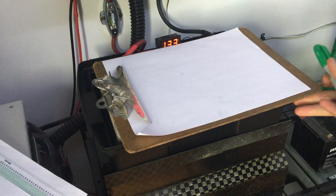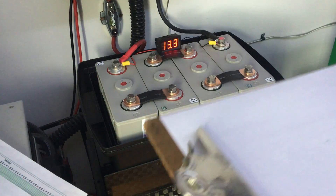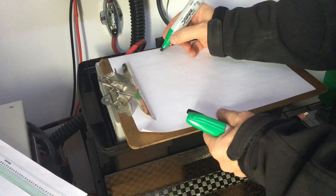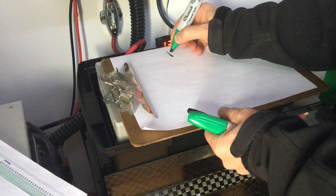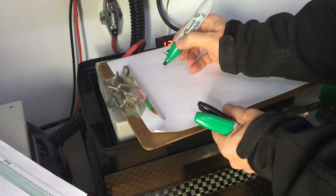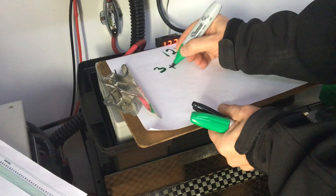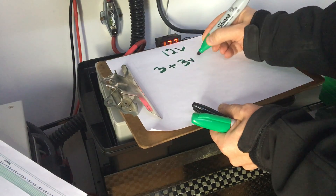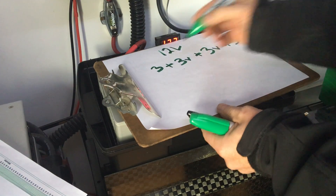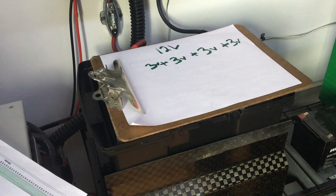First off, we want to make the math easy, so we're going to use numbers that are not particularly accurate but they're easy. We want a 12 volt battery total, so with four cells we're going to see three volts plus three volts plus three volts plus three volts — so we've got 12 volts.